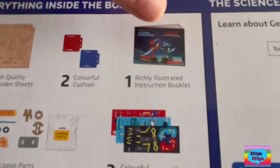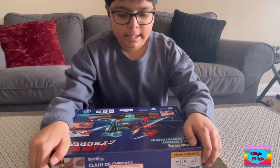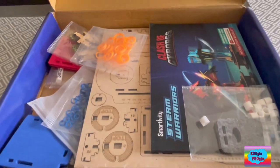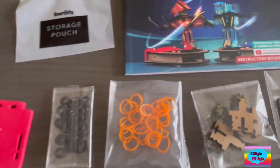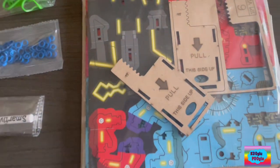Everything inside the box. Then we got the how-to guide. Ooh, that looks like it's gonna be fun. Let us open the kit. Whoa! So here are the instructions. I'm gonna open these pieces and make these cyborgs!